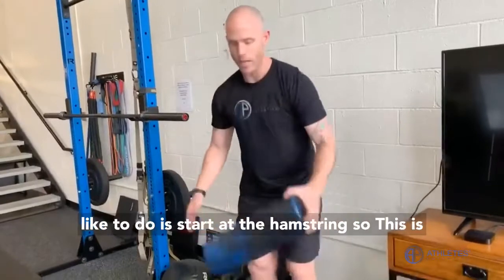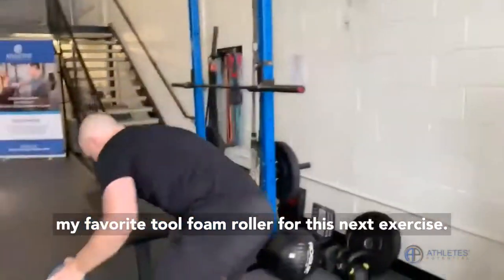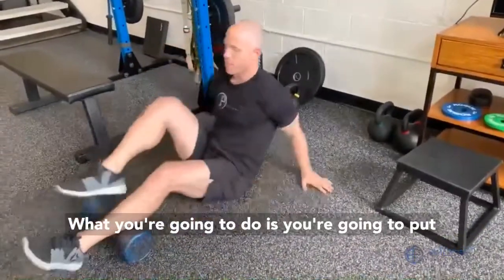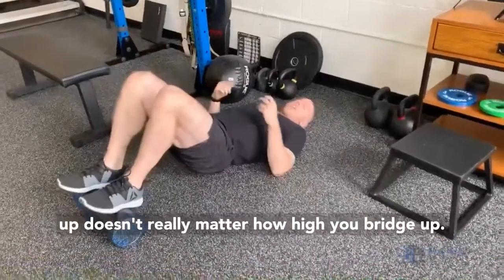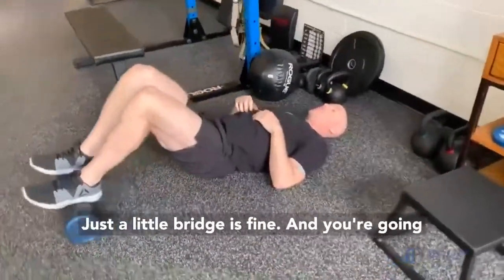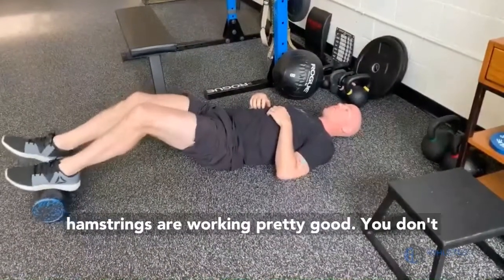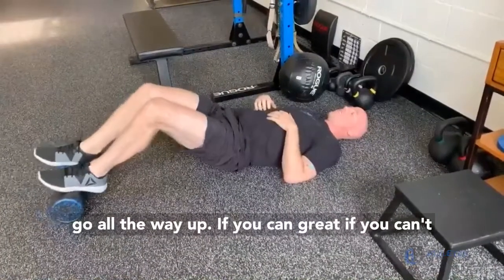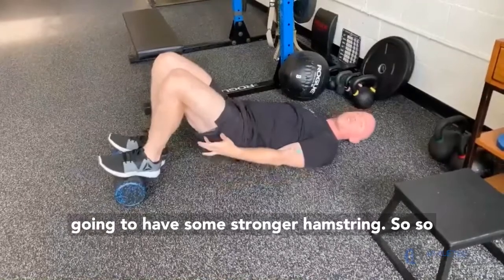The next one I like to do is to target the hamstring. So this is my favorite tool — foam roller. What you're going to do is put this under your feet as you lay down. You're going to bridge up — it doesn't really matter how high you bridge up, just a little bridge is fine. You're going to walk this thing out until you feel like your hamstrings are working pretty good. You don't have to go all the way out. A few sets of this one, you're going to have some stronger hamstrings.